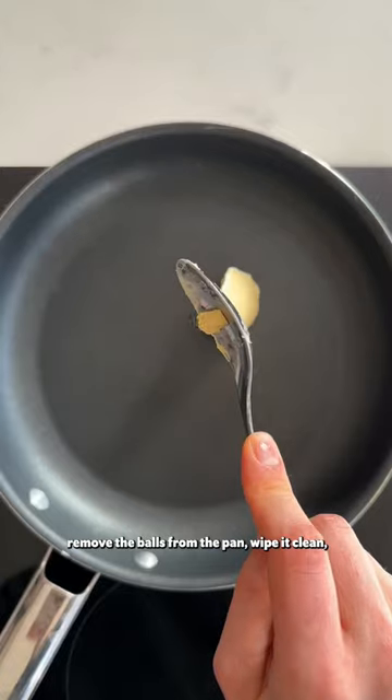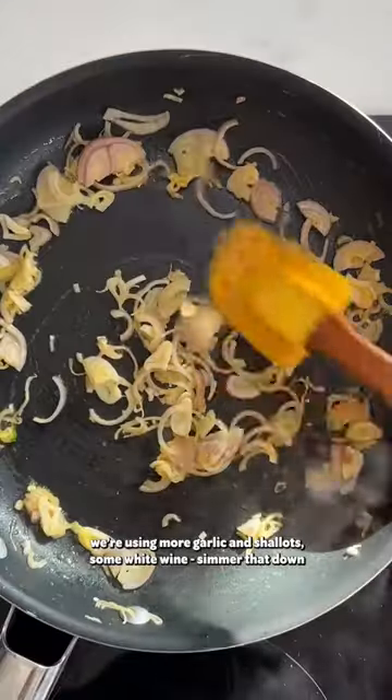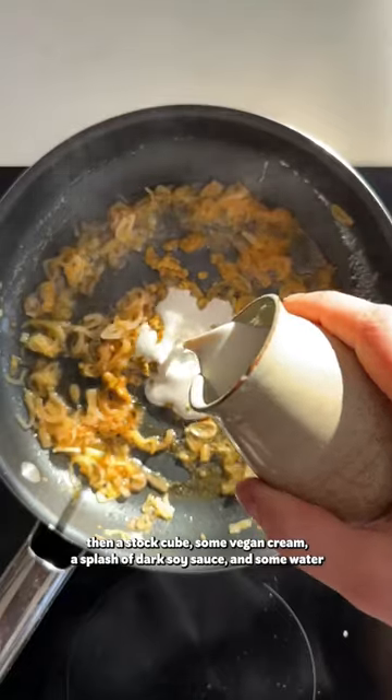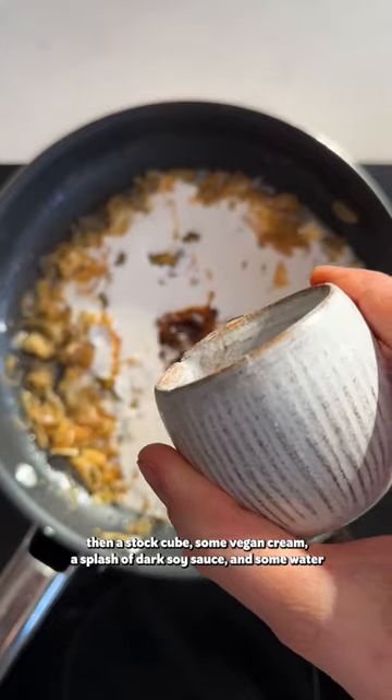Remove the balls from the pan, wipe it clean then start making your sauce. We're using more garlic and shallots, some white wine — simmer that down — then a stock cube, some vegan cream, a splash of dark soy sauce and some water.